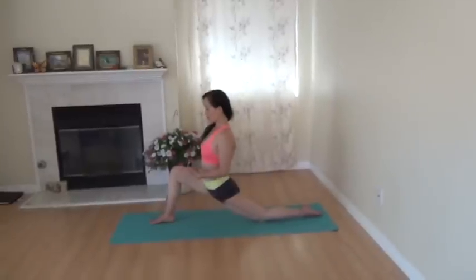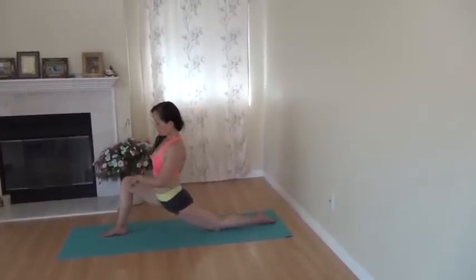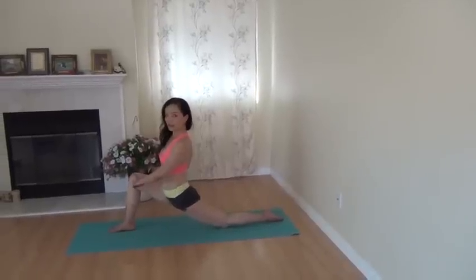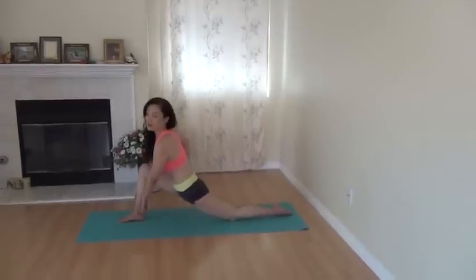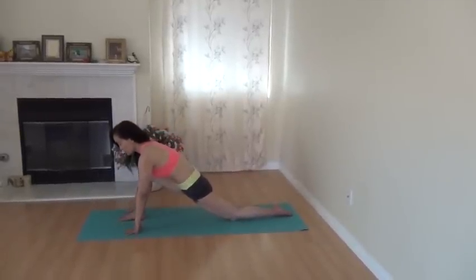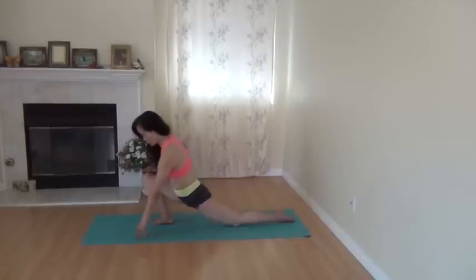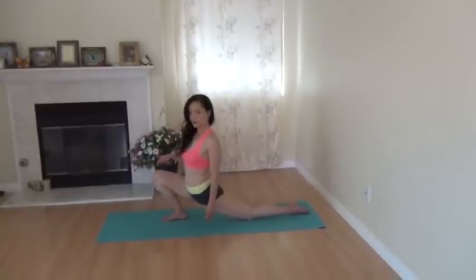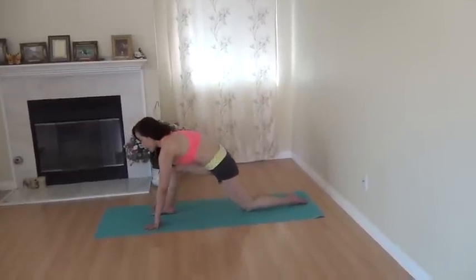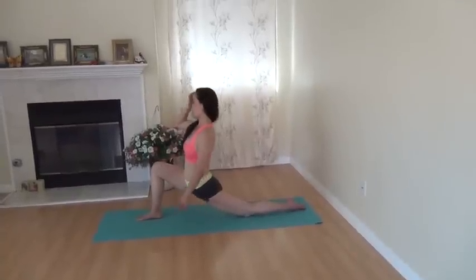When you are here, there are some very important things you need to pay attention to. First, the right knee — never beyond the right ankle. I've seen a lot of videos, even from excellent yoga teachers, showing this way to stretch. I don't think this is good for the knee. So the right knee must never go beyond the right ankle. This is the first point.